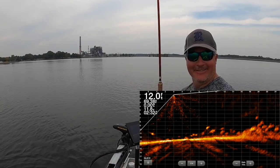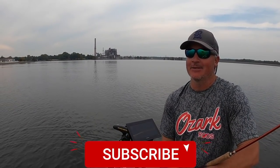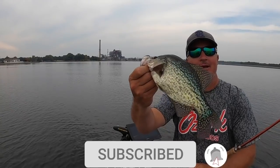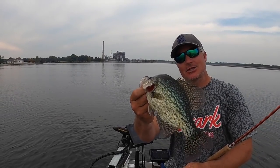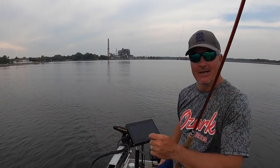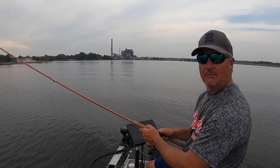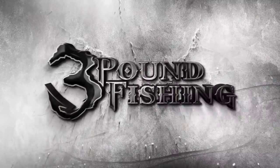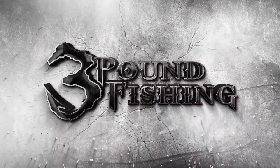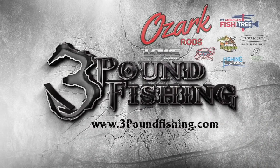What a great day! Thanks for watching — subscribe and let's build this channel. We've got a great winter ahead of us with Three Pound Fishing Guide Service. It's a great time to be fishing right now. Thanks for watching another Three Pound Fishing episode sponsored by these great companies.